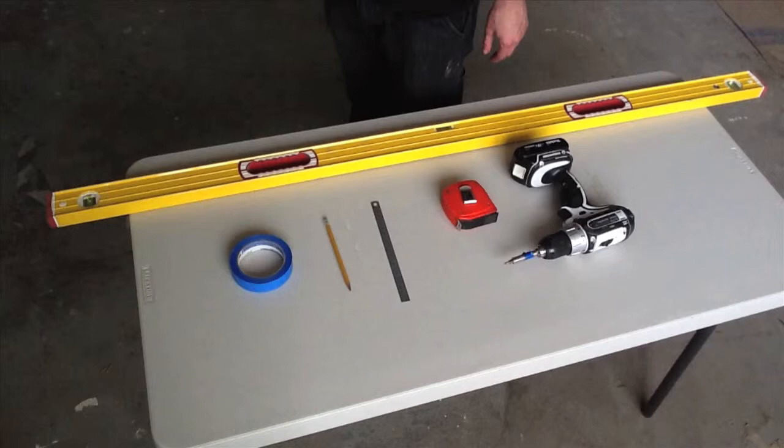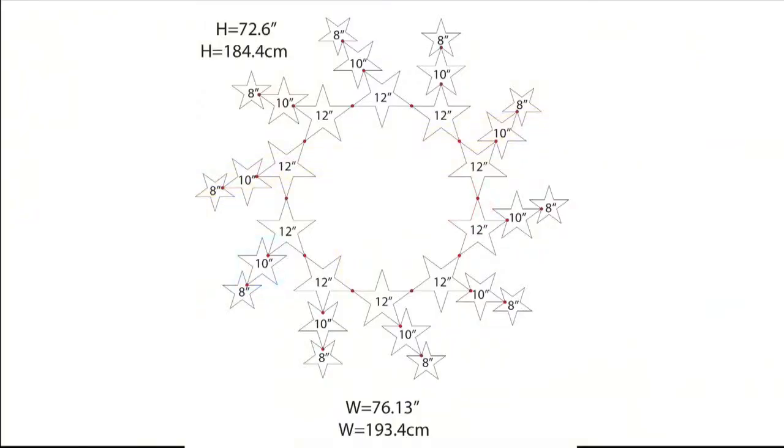You'll also need to get some supplies on your own: a roll of blue tape, a pencil, a metric measuring tool, a tape measure, a screw gun, a Phillips screw bit, a square screw bit, and a long level.